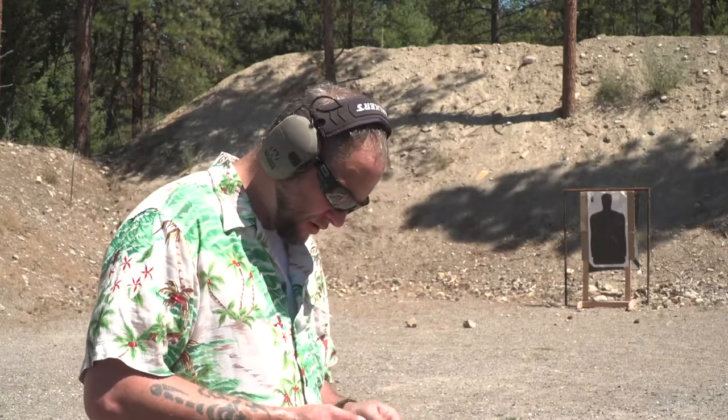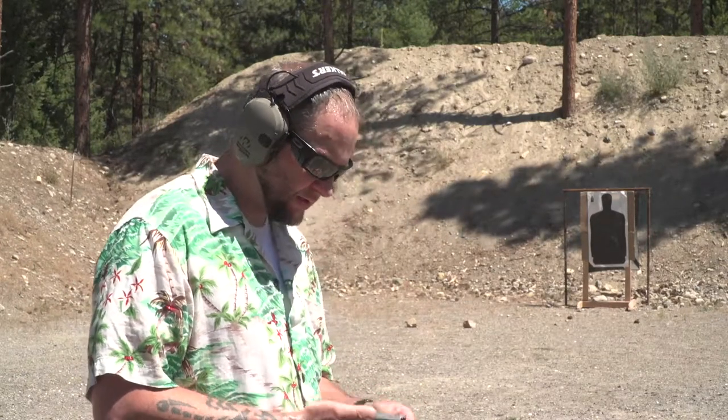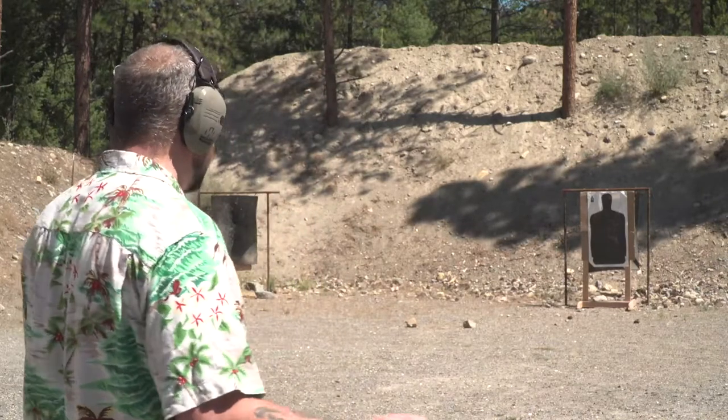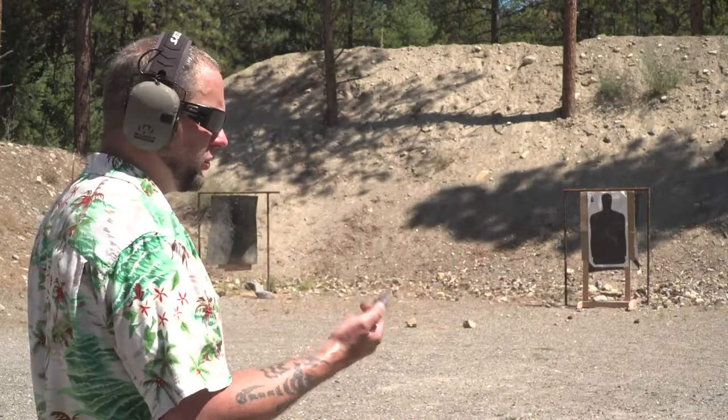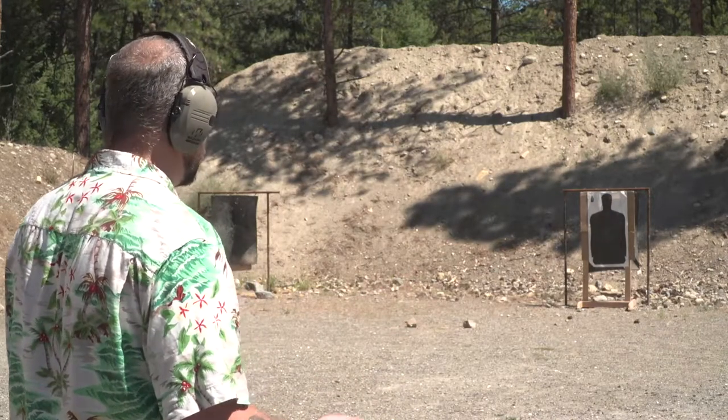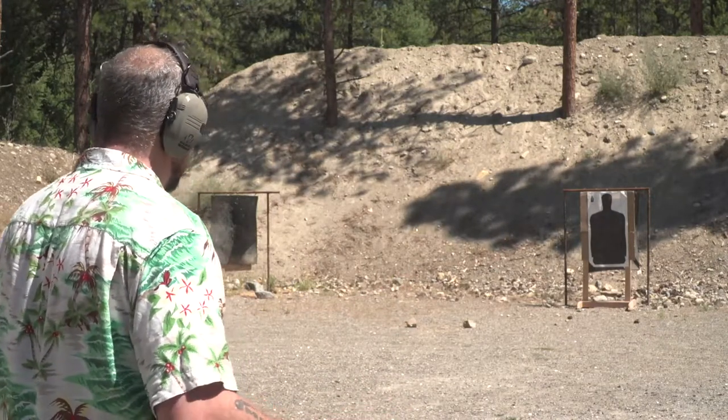I'm crying on the inside. Let's try it again — 18 yards, .22 Magnum Pug revolver. Let's do this. Let's make this happen.